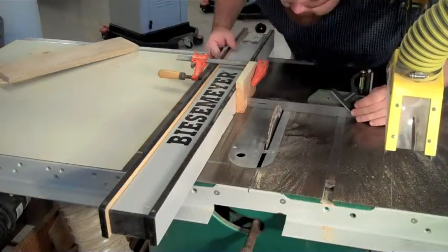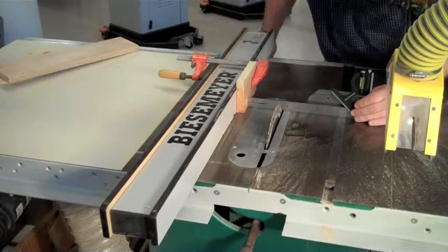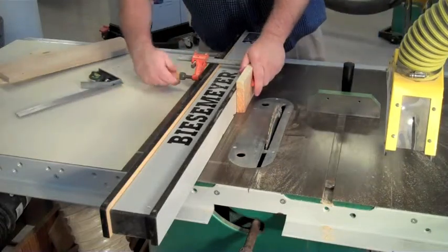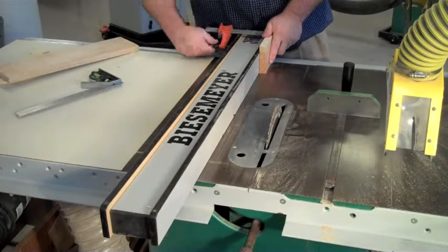Set the width of the cut and remember to use a tooth closest to the fence. Once you get the width set correctly, you must slide the stop block to the front of the fence.